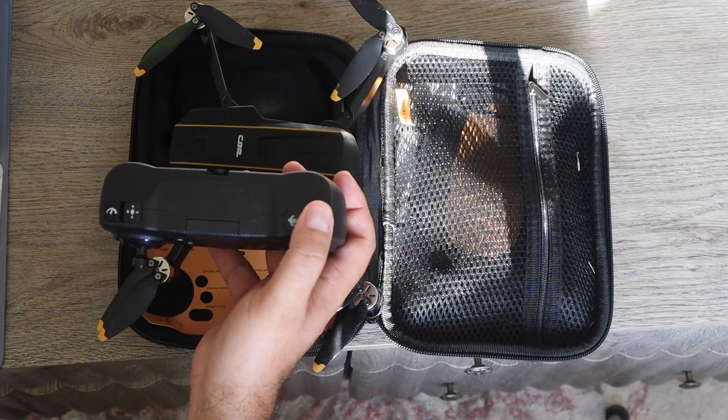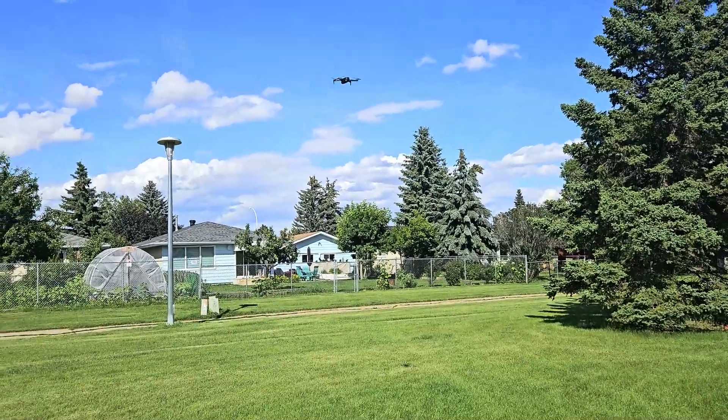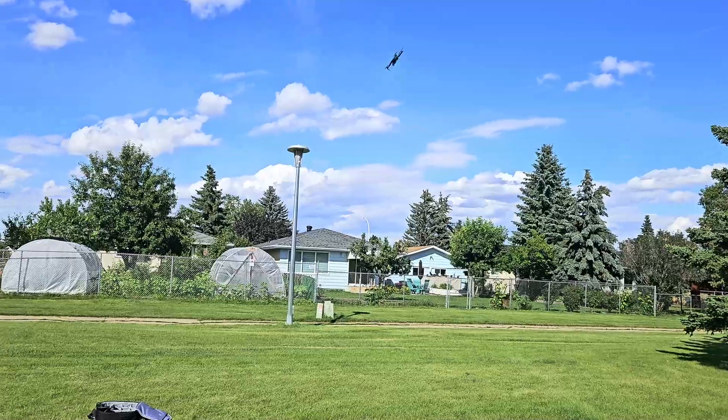It has a cool 360 flip feature using this button over here, where it will do exactly just that, as you can see from this clip — a neat little feature if you feel like showing off a little bit.